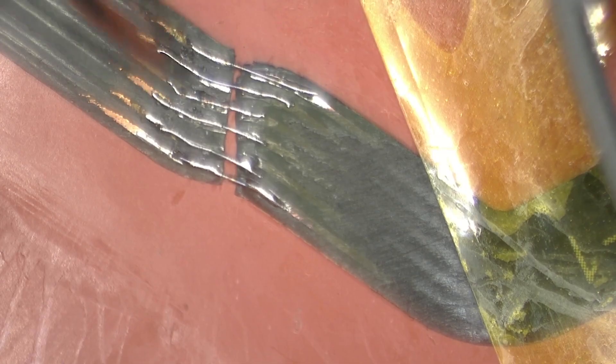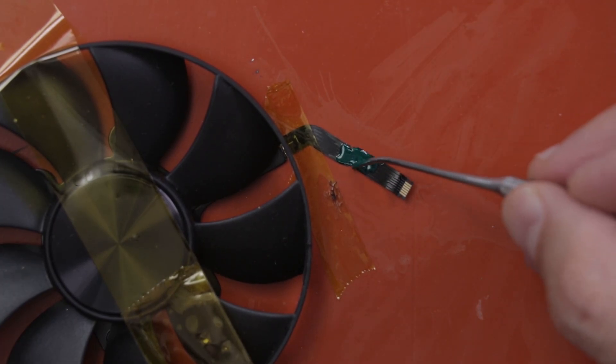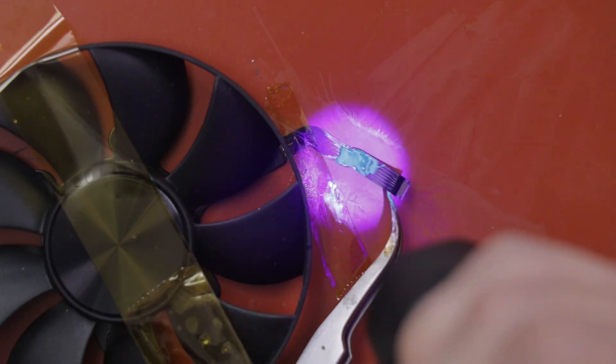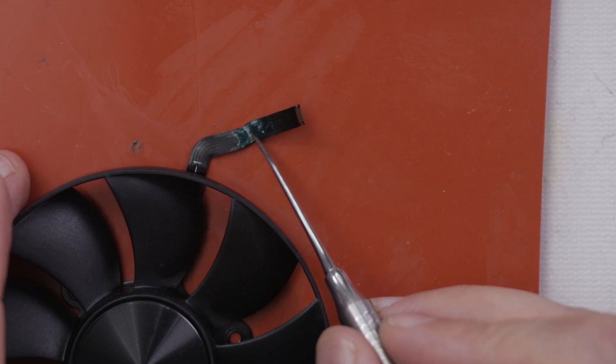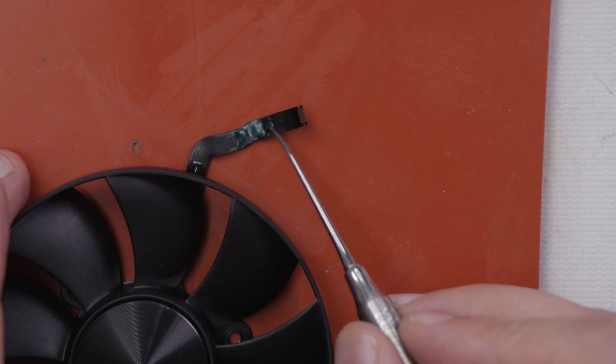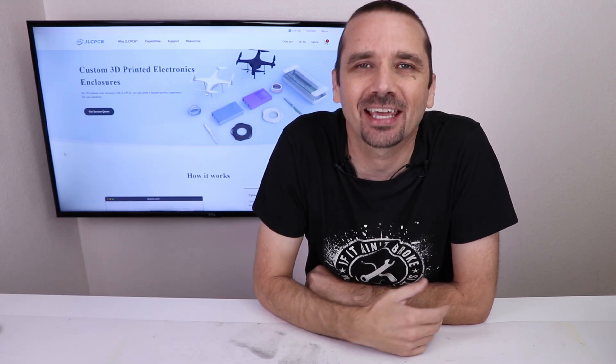After looking at this and admiring my work, I realized I actually put this piece of the ribbon cable on upside down. So now I get to go and do all that again. Luckily for you, since you're just watching, I'll cut right to when I'm done.